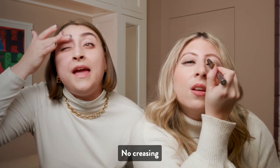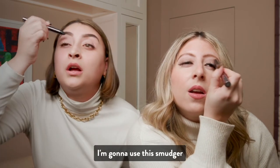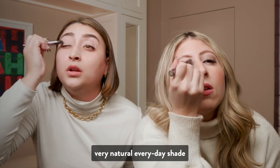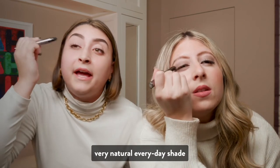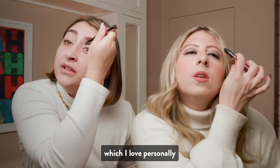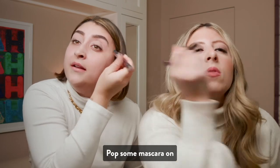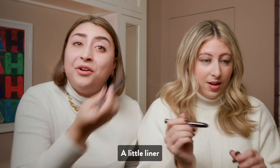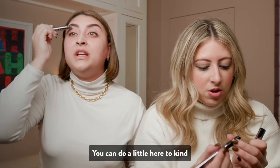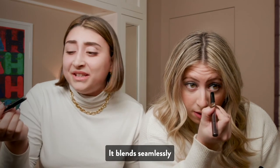And it doesn't crease — no creasing. You can just blend it a little bit with your finger. I'm going to use the smudger. I love the smudger. This putty shade is just a great, very natural, everyday shade. I mean, it covers the little veins on my eyes, which I love personally. And you just pop it on, pop some mascara on, and you're good to go. A little liner, and it's great. And look — no fallout. You can do a little here on your bottom lash too. It blends seamlessly.